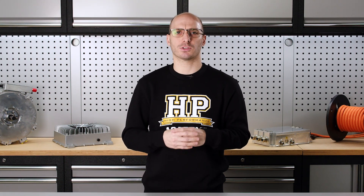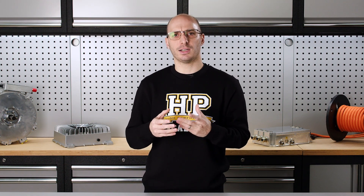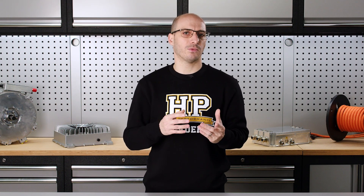Our EV Fundamentals course is universal, covering all types of drivetrains, both factory and aftermarket. By the time you've completed the 40 modules contained in this course, you'll be in the perfect position to get started on your own EV journey, whether that's an OEM vehicle or a unique EV swap project.